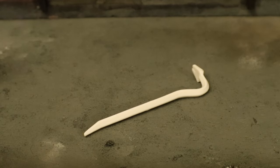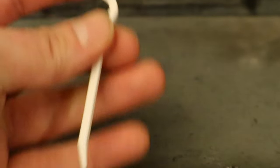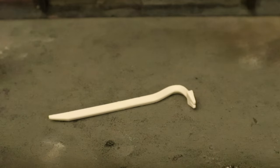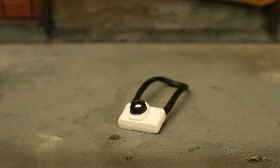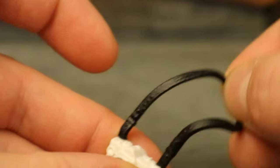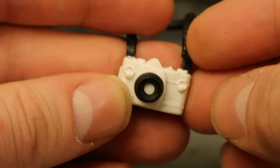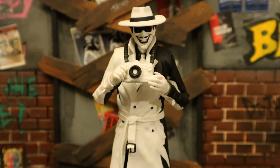Now for his crowbar — talk about a signature Joker weapon. This crowbar is done in white paint, it's got a little fork at the top. It's a little bit too large for him. McFarlane has a problem making accessories too large sometimes, although they are getting better. Here's the Joker holding and getting ready to hit somebody with that crowbar. And now for his camera, another signature Joker accessory. The strap is black, made of a rubbery material with some give to it. The camera itself has a good amount of sculpting detail — the camera's white, the lens is black. You can have the Joker holding the camera around his neck, or you can have him holding the camera.